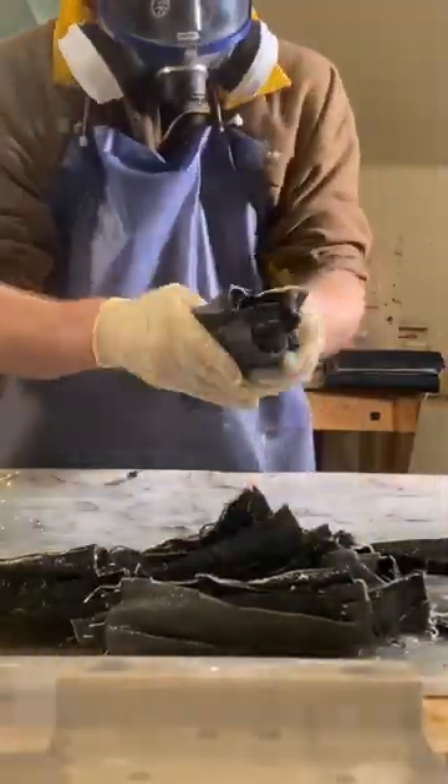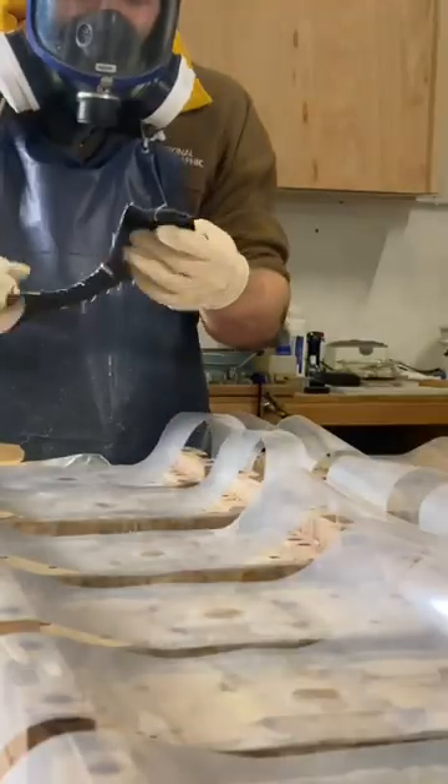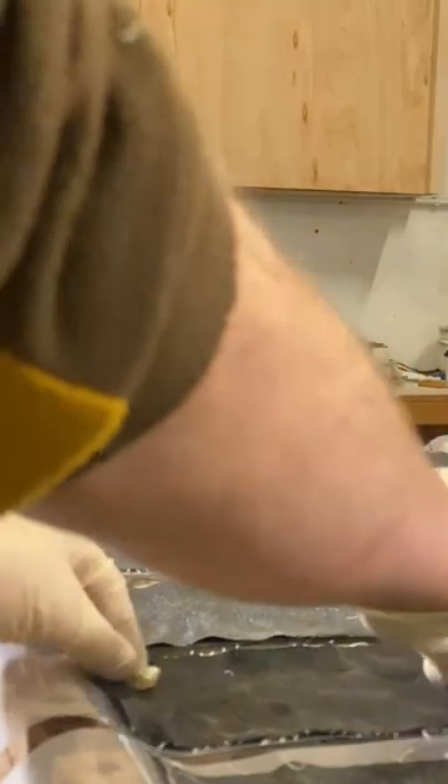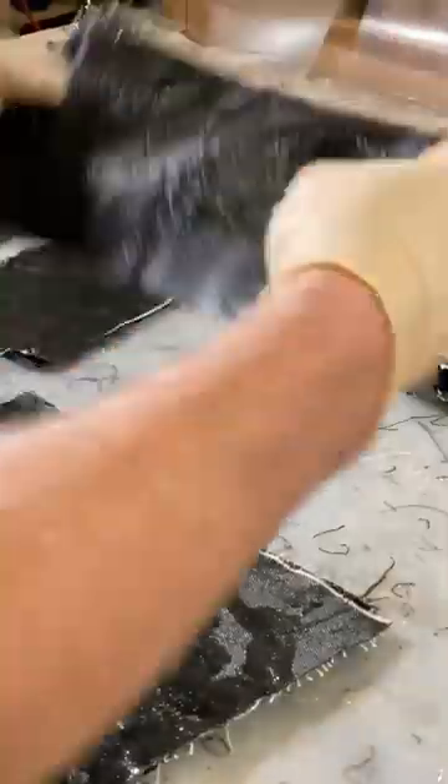As time went on, I changed my opinion on all of that. I decided that incorporating other materials in certain areas was functionally important and visually delicious, as you'll see in a moment.